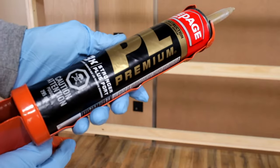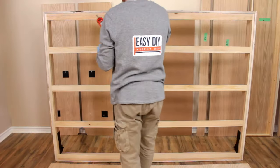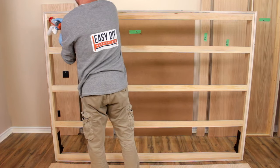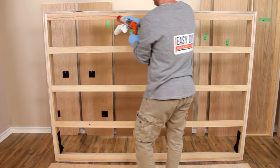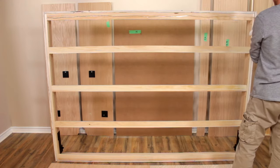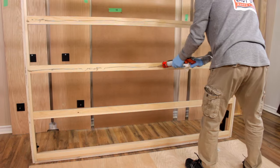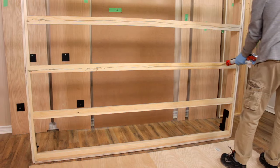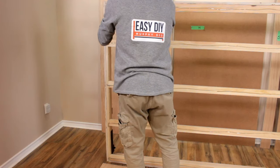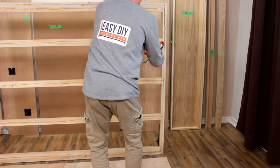For this step, use construction adhesive such as PL Premium, which you can purchase from your local hardware store. Run a bit of construction adhesive along the front struts and front sides. Gluing the bed frame to the face panels will make your bed frame more solid and provide better support.